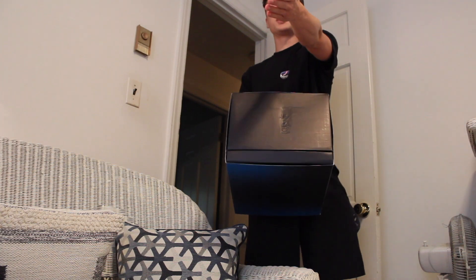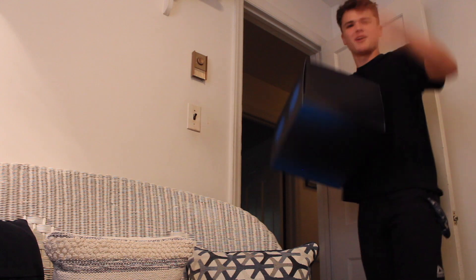Carol, why are you wearing my shoes? They're so comfortable and I don't have to tie them. Just have the dang shoes. I'm done with this.